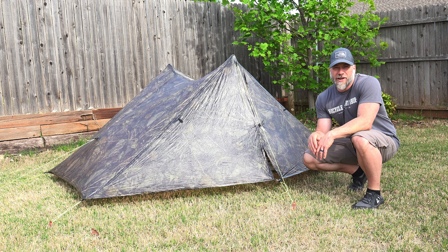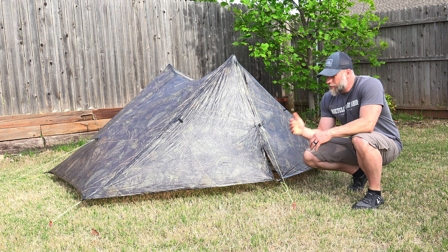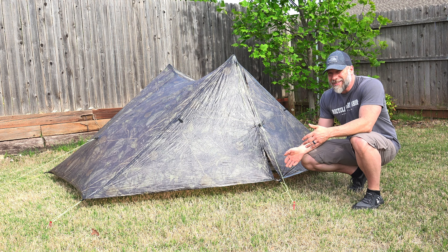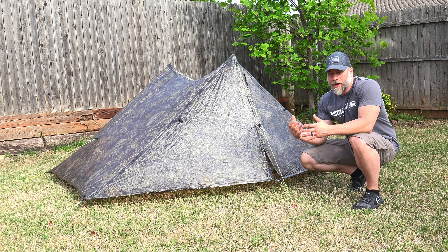We could sit here and go through this tent and talk about all the dimensions, the weights, what the materials are, but you can find a lot of that on Z-Pax's website. I went with the camo version for a little bit of the concealed part — being inside of it and not being able to see in or out. The camo does that, whereas the other colors come in a thinner material. You can get it in a thicker material but it's definitely more see-through, whereas the camo version gives you a little bit more privacy.